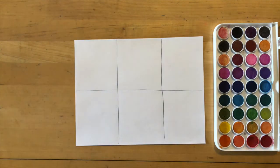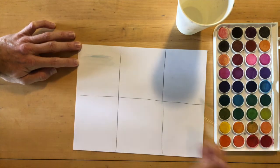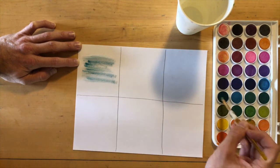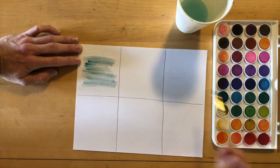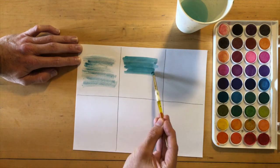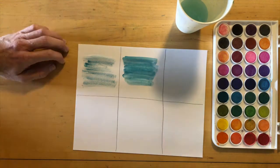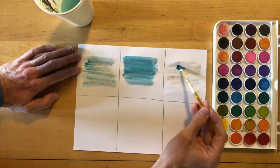Step two: we'll explore watercolors. Divide your page into six squares. In the first square we're going to work with a dry brush technique — dry brush means we take a small amount of water, wet our palette paint, and take that to the dry paper. In our second area, we're going to wet the paint heavily, then take that to the dry piece of paper.